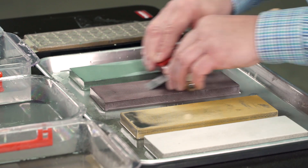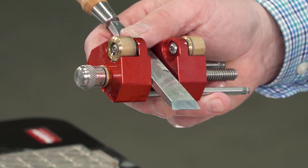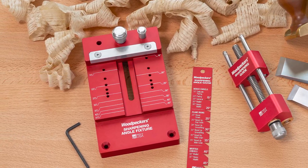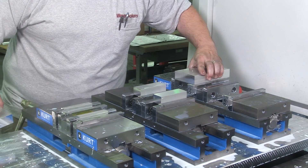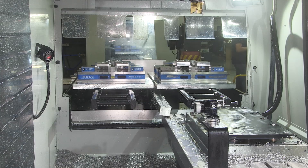The Woodpecker's crew is hard at work on the one-time tool sharpening system, which has parts made all over our shop. First, we begin on the sharpening angle fixture by milling solid blocks of aluminum at one of our state-of-the-art CNC mills.